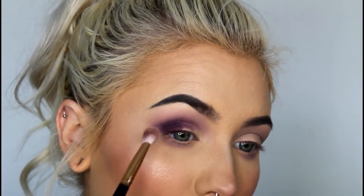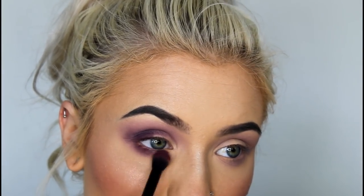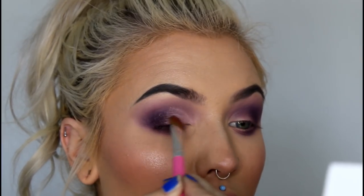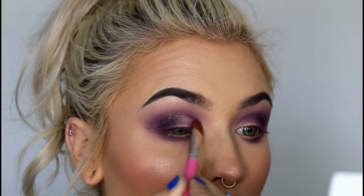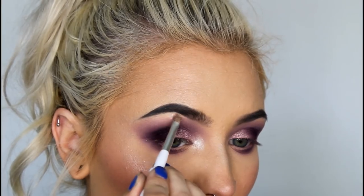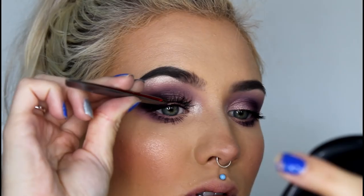Then I used the shade Hush Hush to try and soften out the edges. Next I used Rockstar under my eye, and I just continued blending out the edges because the shade really was pretty patchy. Then I sprayed some Fix Plus on a flat brush, and I applied the shade Ballsy to my inner lid area. To finish off the eye, I'm highlighting my brow bone and inner corner with MAC's Dust Off Eyeshadow, and then applying some mascara and lashes.